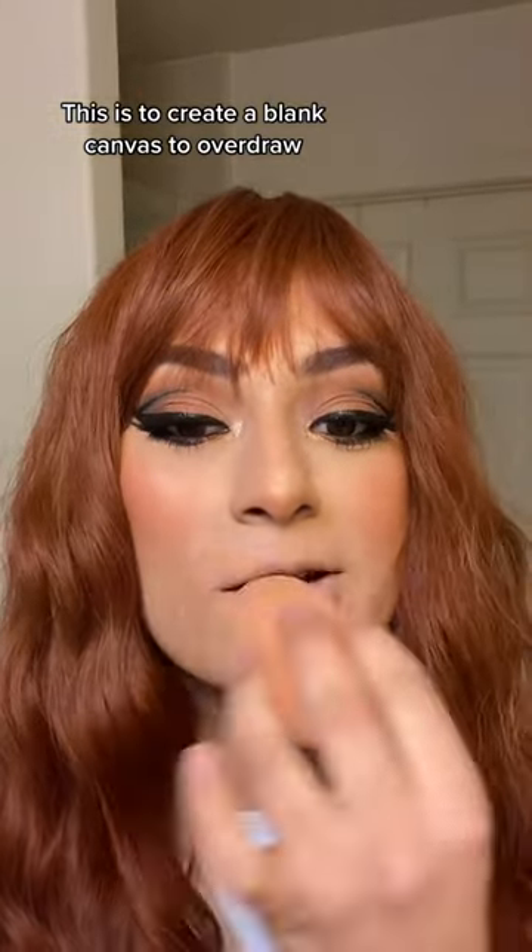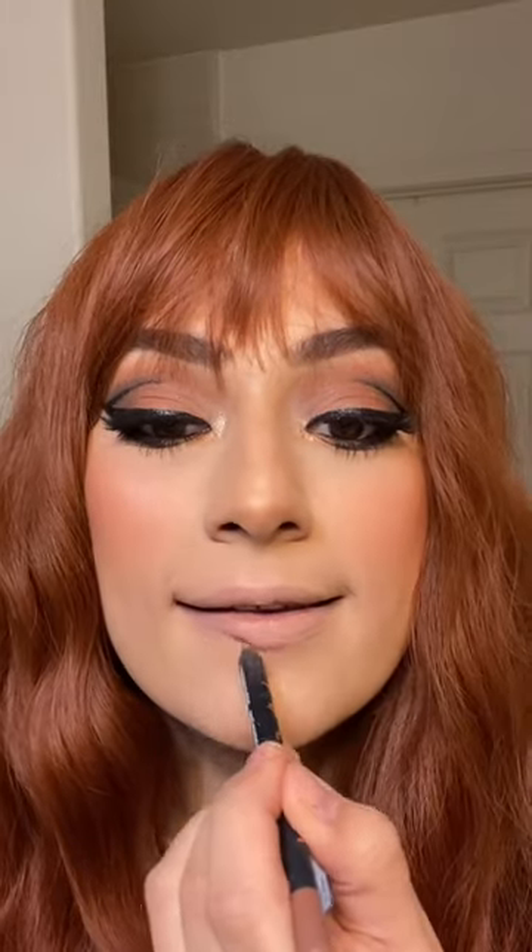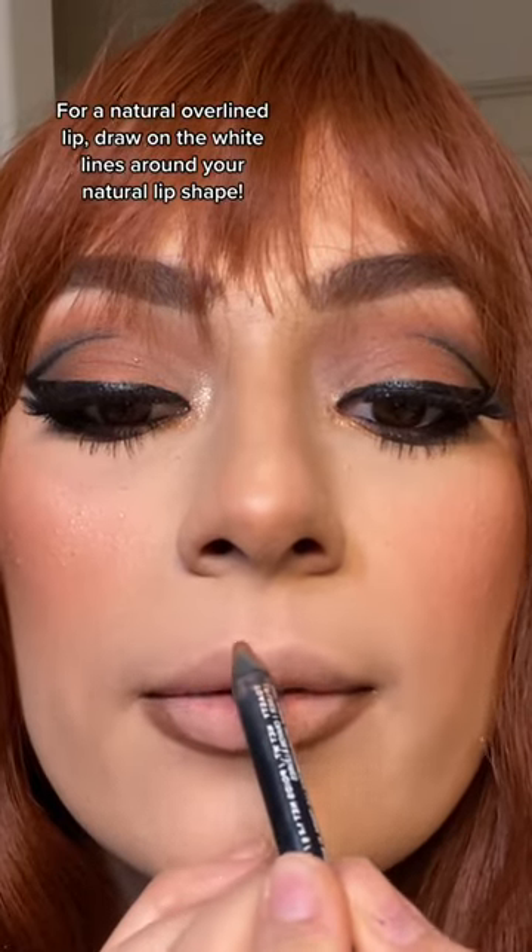You want to take whatever's left on your sponge and put it all over your lips. Take a dark lip liner — don't be scared. Trace out on the bottom, curve in on the sides. You want to draw on that white line that you naturally have.